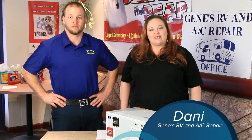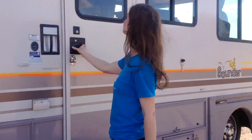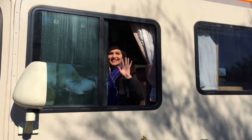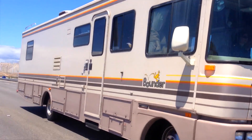Today we'll be installing a Xantrex Freedom SW3012 Inverter Charger for our customer Pippi. Pippi's a full-time RVer who enjoys traveling the U.S. in her RV home and wants nothing but the best technology for her AC power needs.